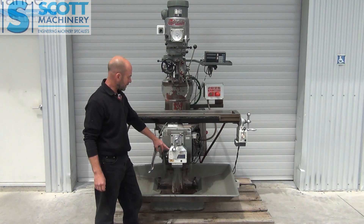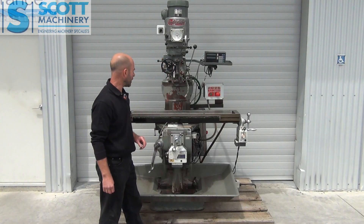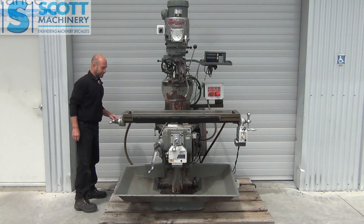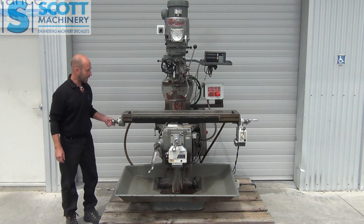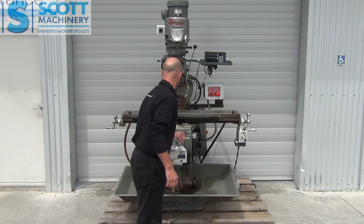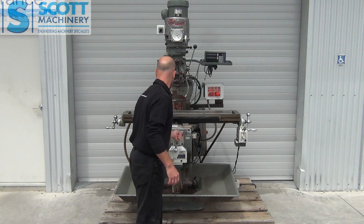Someone's fitted some modern power feeds on the two axes — your X and your Y — and it's got the digital readout on those two axes as well. You'll see in the photos there, you've got a wee manual oiler there. That table is nice to move and very little backlash there. So is this axis, and again not much movement there.